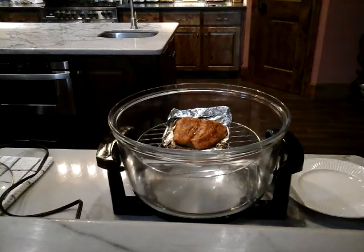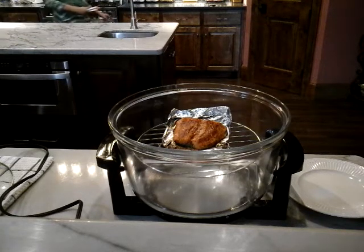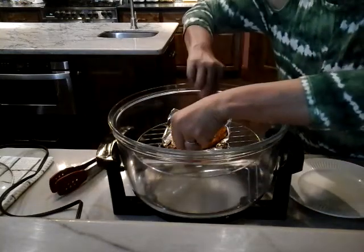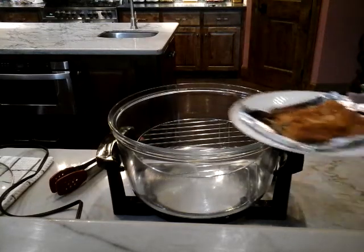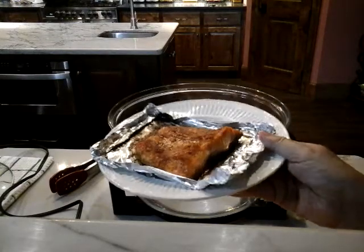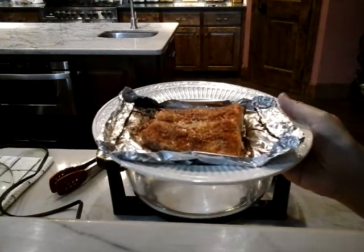We're going to plate that. Let me get something else to grab it with — all of my tongs are in the dishwasher. Let me show you how beautifully that turned out. I'm sure that's going to be delicious — I'll let you know in a second.